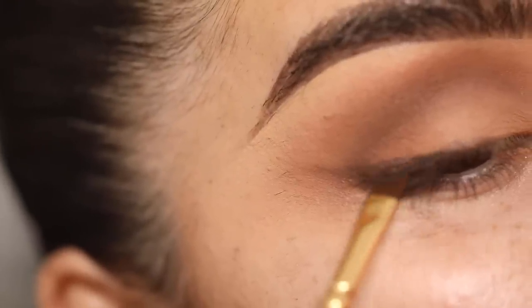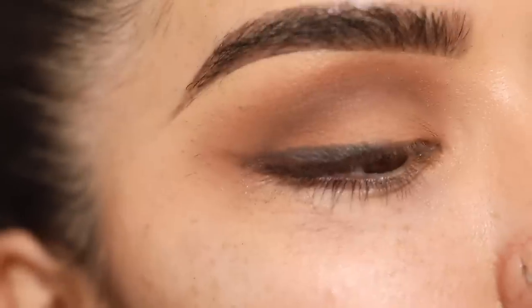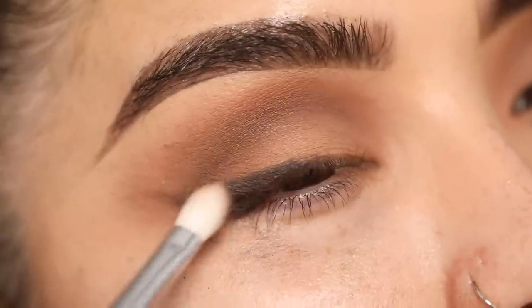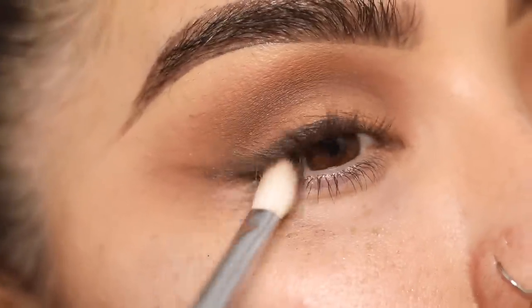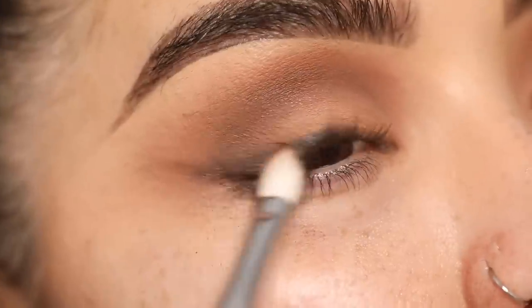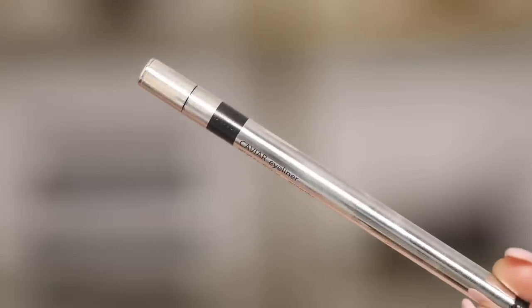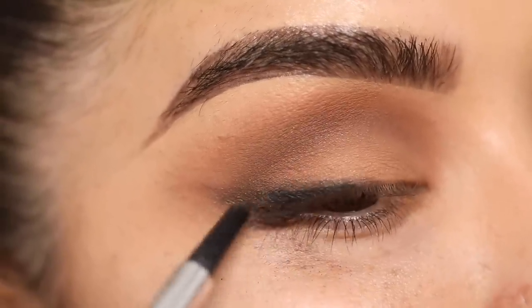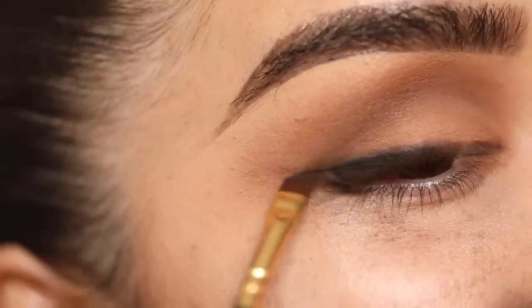I'm going to go in with the NARS Skin Deep Palette and tap into this dark brown shade — it's just a little deeper, exactly what I wanted. I'm going to buff it out so it's not a harsh line. I kind of wanted a sultry smokey eye — using shadow instead of liquid or gel liner creates a more realistic effect. Next I'm going in with the eyeliner from Dose of Colors called Caviar, which is so amazing, and rolling it right on the lash line going over that dark brown shade.